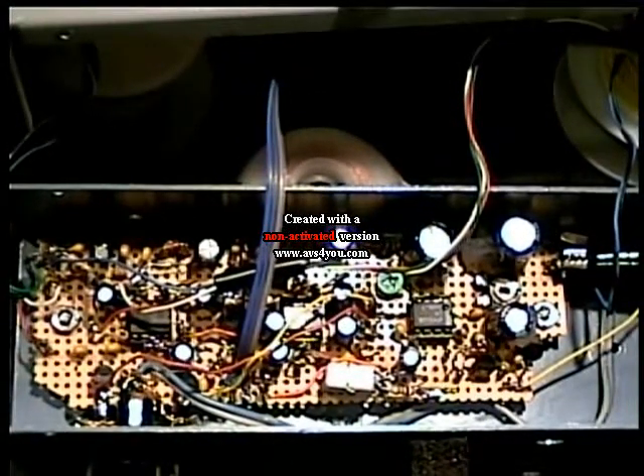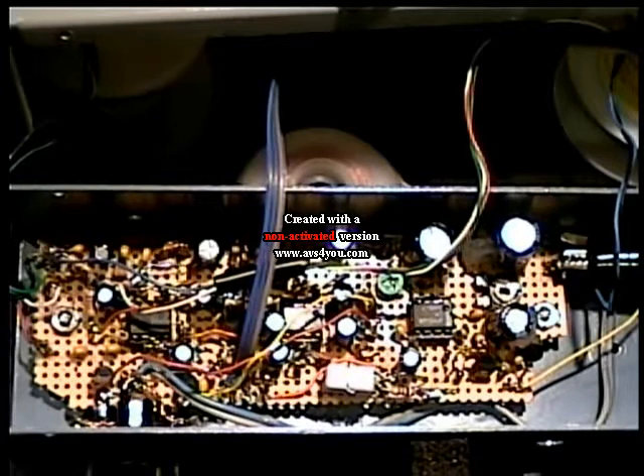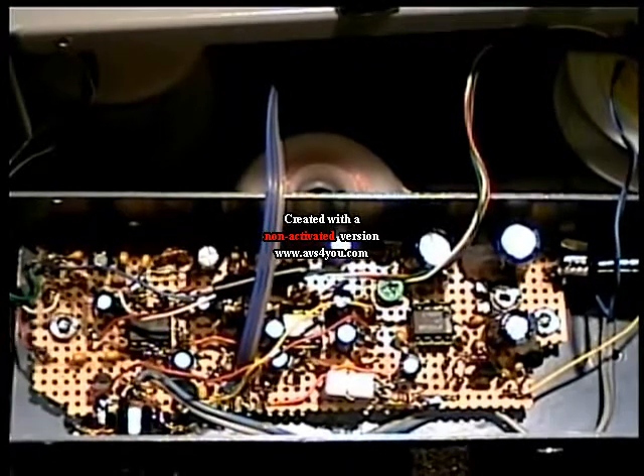Here we have the circuit board, built on perf board — so this is a perf board build. The video's not real good, but we'll go through it. Let's see what I want to cover.